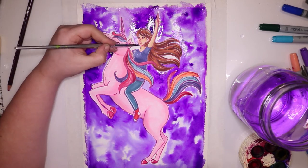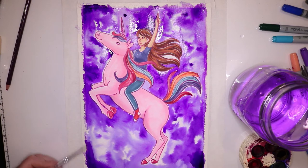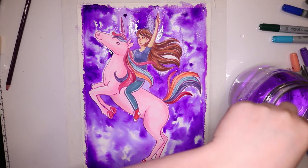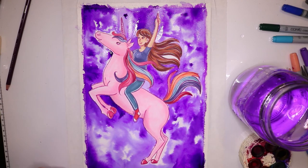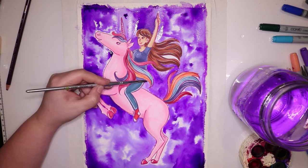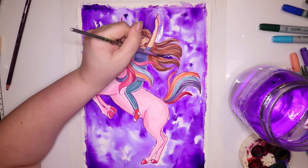I'm very happy with it and it kind of just went really to plan. Watercolor won't always work out how you intended, and that has happened to me in the past, but this time it did really well.